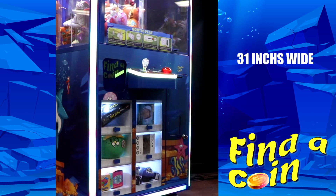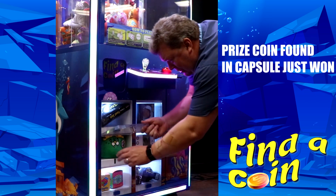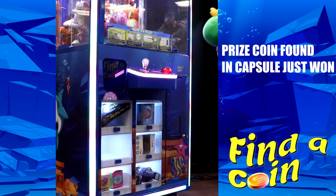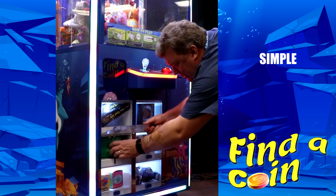This is so much more fun. It's 31 inches, not 24. Watch how easy this works — it just won this prize coin out of a capsule. Boom! Look at how easy that was. And here's your prize right there. That was so simple. This is the way it's supposed to work.